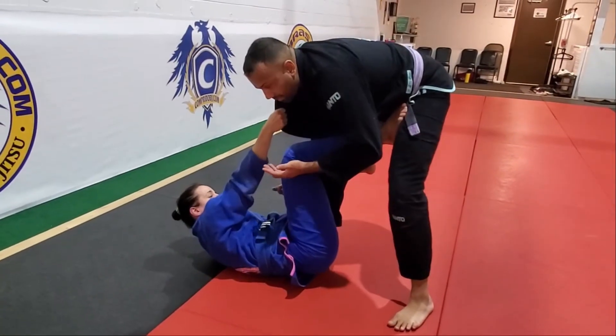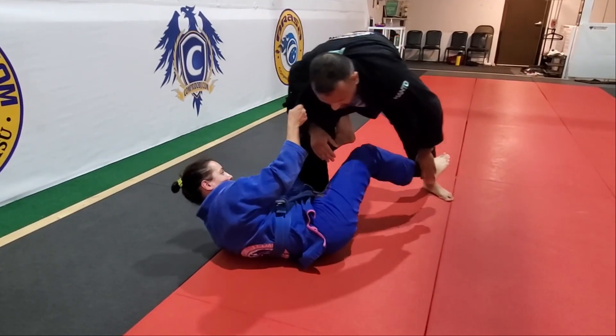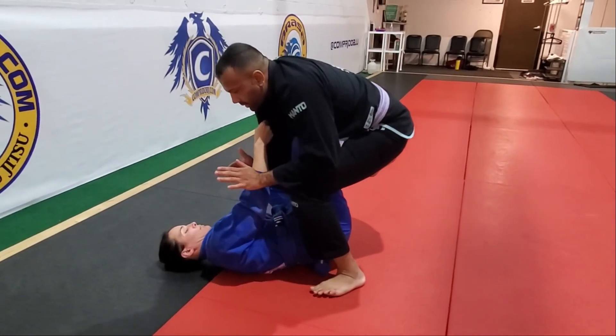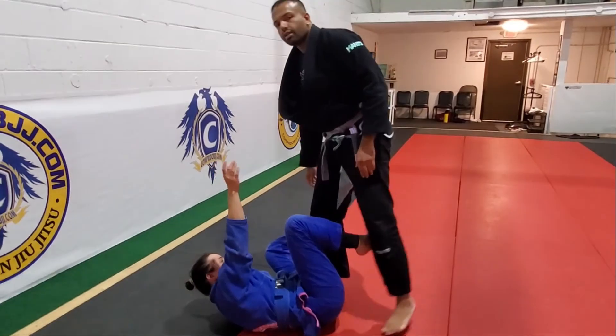So if she's killing my posture because she's able to push me away, maybe I could use this to step over the top and get close — it's just a concept for now, we're not working on De La Riva passing. But now my hips are close, and it's easy to posture.